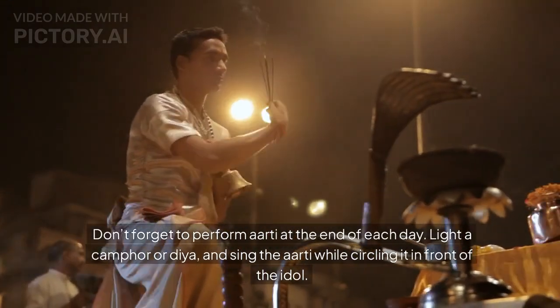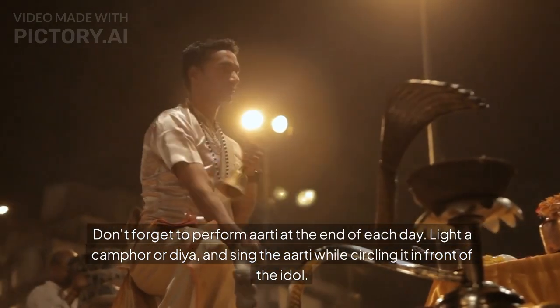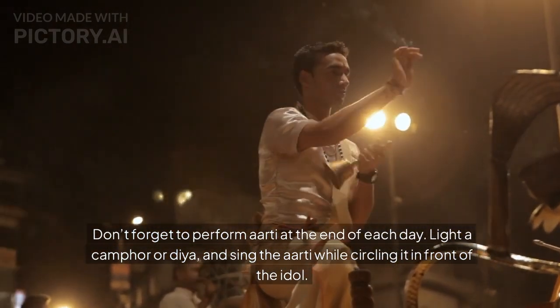Don't forget to perform Aarti at the end of each day. Light a camphor or Diya and sing the Aarti while circling it in front of the idol.